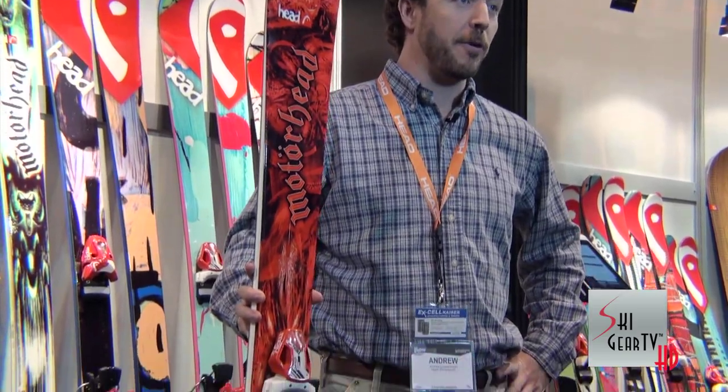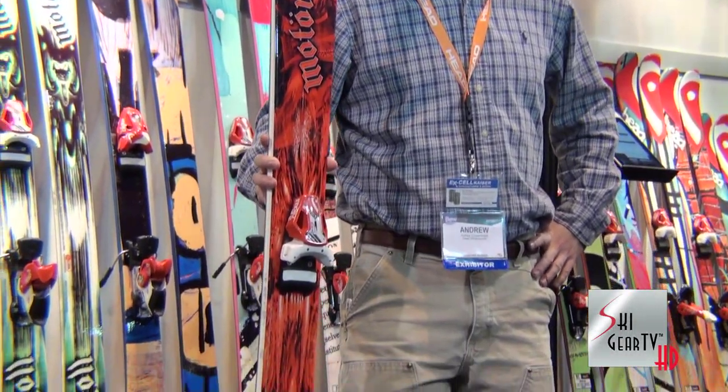Hi, I'm Andrew Cooperthwaite, Alpine Product Manager with Headwinter Sports, here with the Ski Gear TV boys today to show you the new ski from our Motorhead collection, the Sacrifice 105.